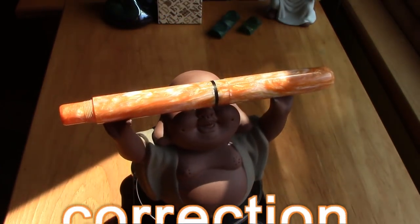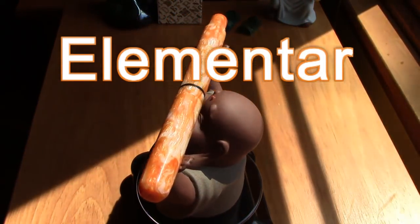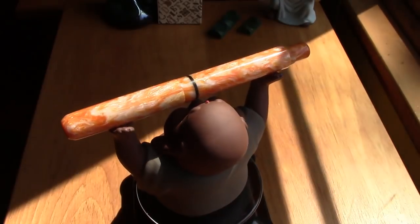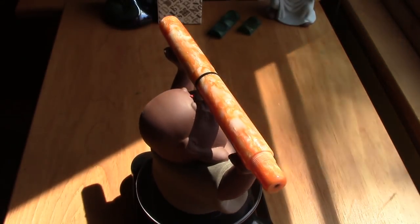It's called Elemental — when I talked to Jim and asked him what the model was called. So let's give the Buddha a rest and take a look at this pen in a little more detail.